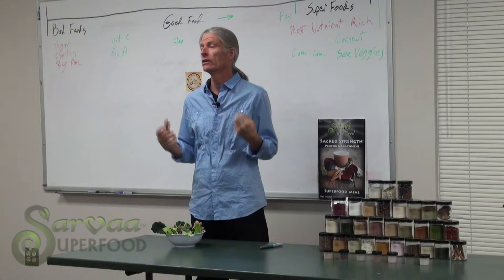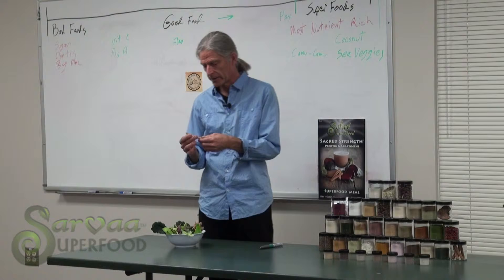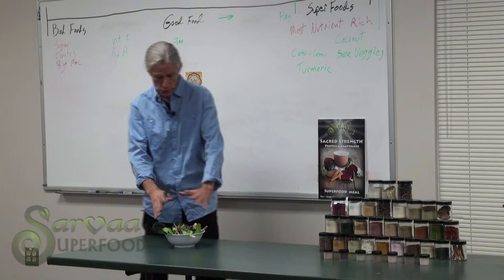nettle leaves, chlorella, spirulina, the sea veggies — kelp, red fucus, and dulse primarily — and adaptogen roots like ginseng, American ginseng, and ginger, and beets, and turmeric root.